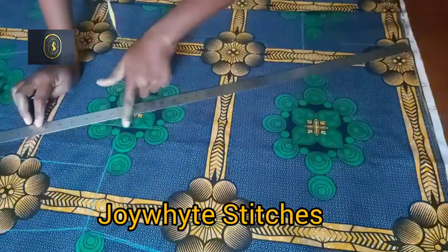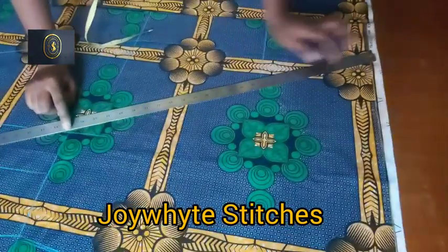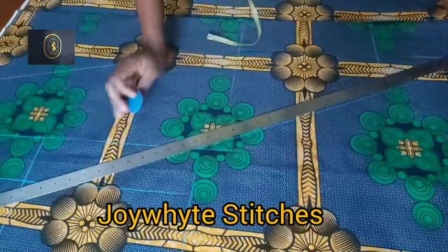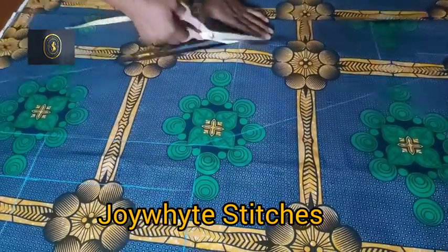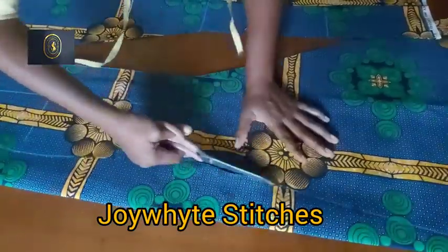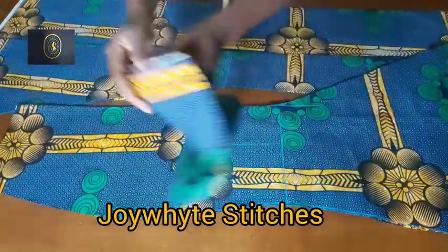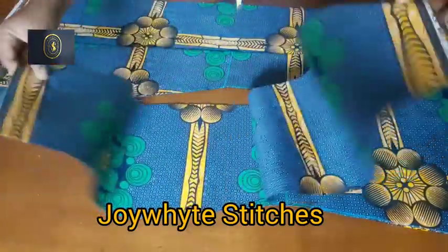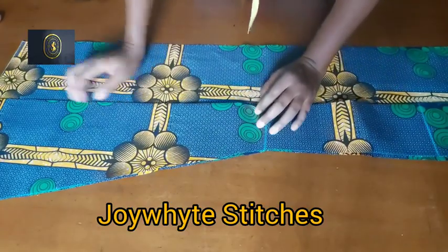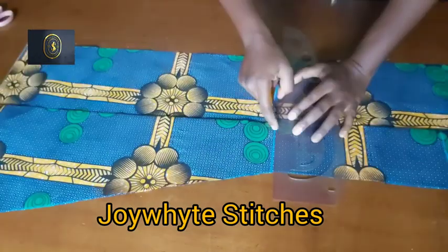I go to the other side and do the same, connecting to the other side. After cutting, this is what we have for the two side panels — front and back. Now concentrating on the center panel for the front and back, I'll extend the knee line.